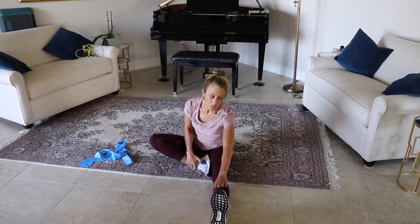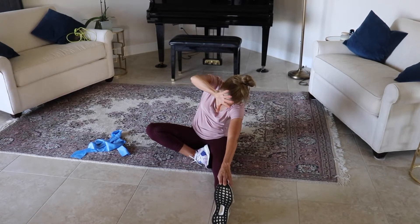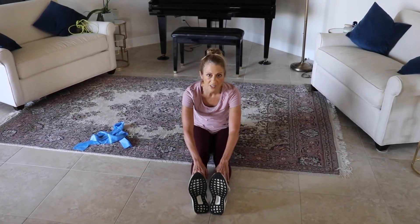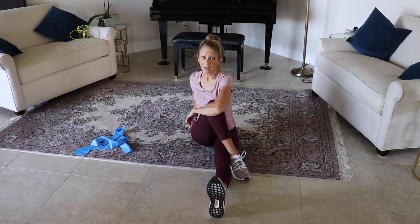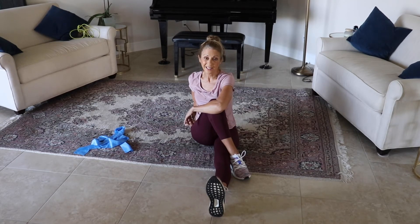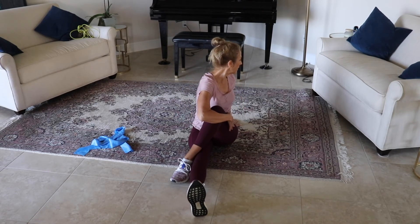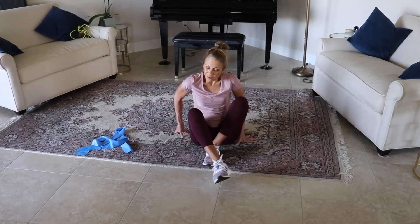Bring that other leg out — reach to the toe if you can; if not, just touch the shin. Bring that arm up and over for a nice little stretch and bring it back. Reach, reach, reach — feeling that nice stretch in the back of those legs. Feel free to look at my other videos and you can combine the two for an even better workout, getting more cardio and more strength. Let's bring it to the other side, grab hold of that leg, look behind you. Come on up and end with that deep breath, and exhale. Namaste — have a great day!